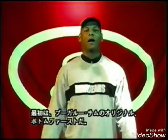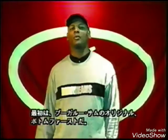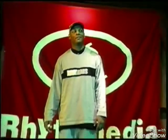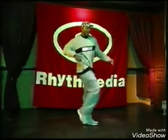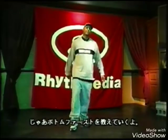Today I'm going to show you how to do a move that was taught to me by my cousin Boogaloo Sound called the bottom first. It goes like this. Boom. Alright, back at you.